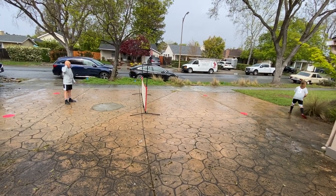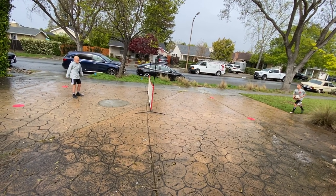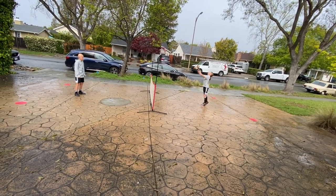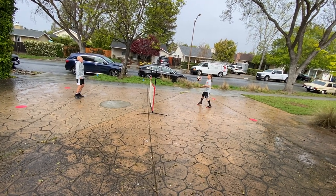Soccer tennis is a really great activity — it's super fun. Some of the things we like to focus on are your body positioning and your footwork, always trying to read and track the flight of the ball and get yourself in position so you can have a great first touch.